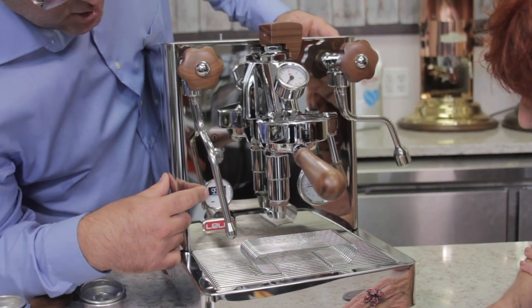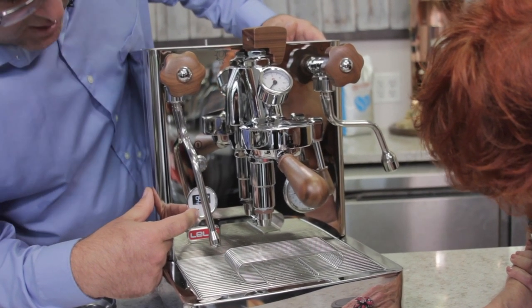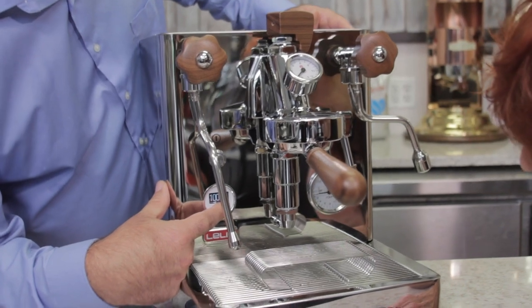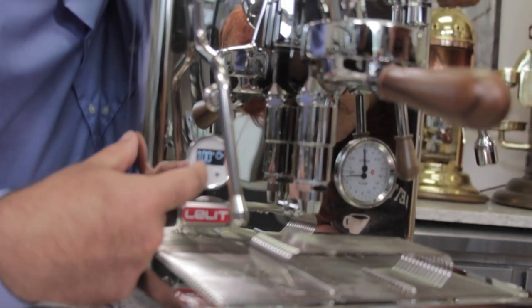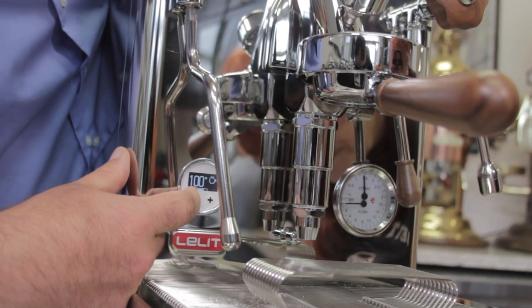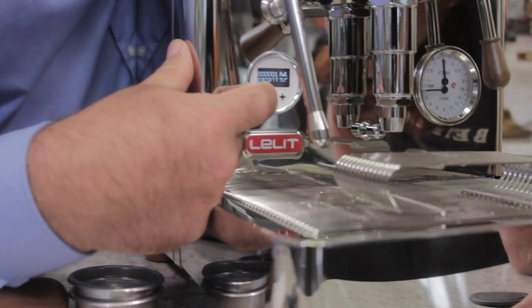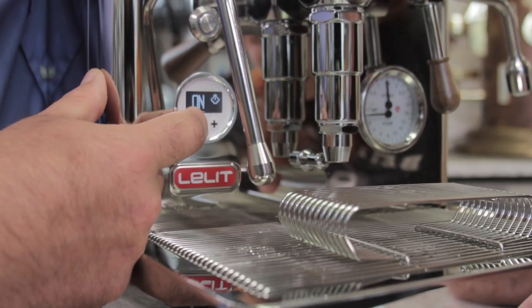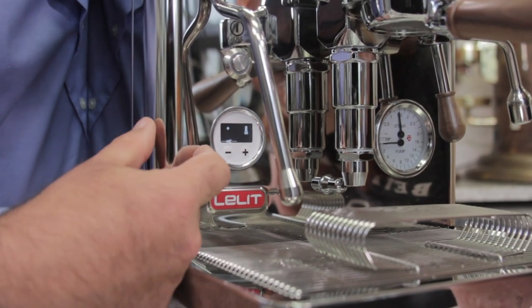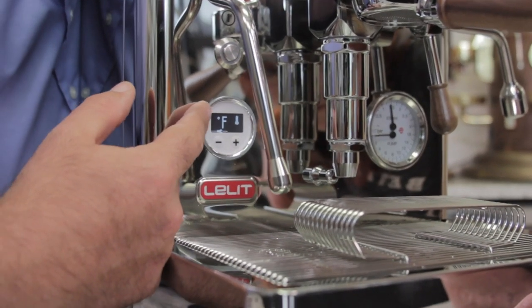Let's get to the LCC — it's heating right there. You hit this button on the left-hand side and you can change the temperature in Celsius. Here is your steam temperature. Let me go down the menu — I want to change Celsius to Fahrenheit.